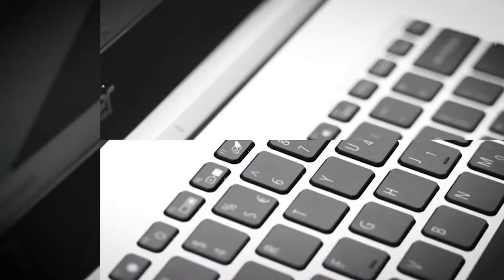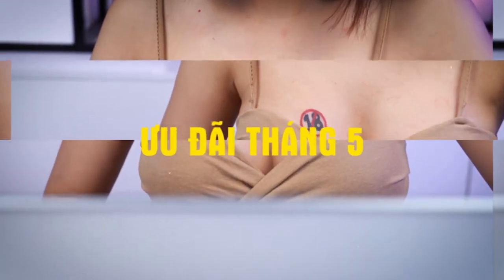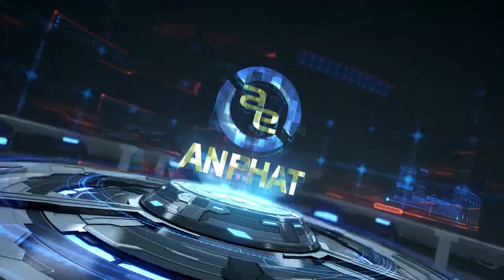Hello everyone, I'm going to be back with my YouTube channel. If you are interested in a laptop Acer Aspire, you can think about what to consider.